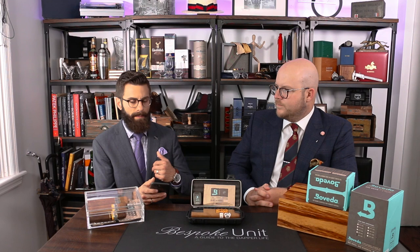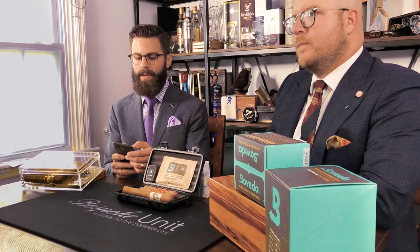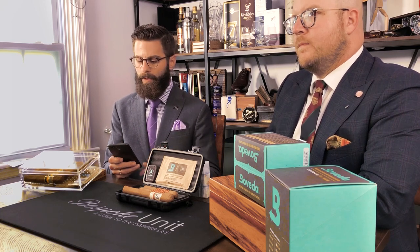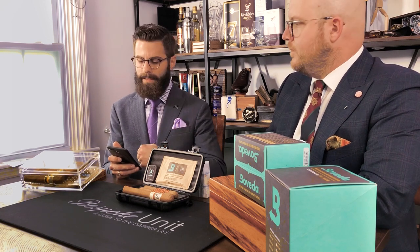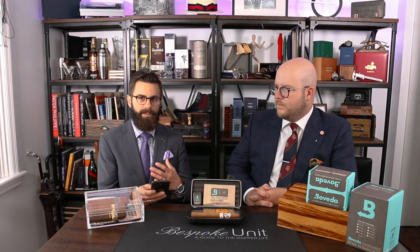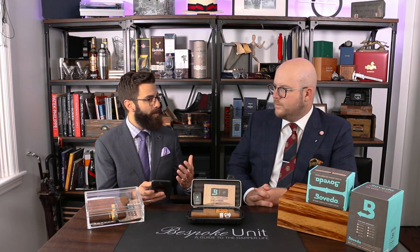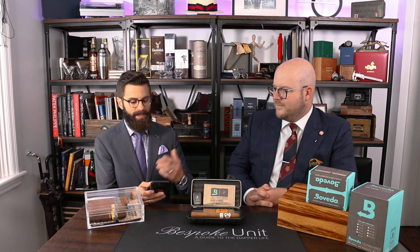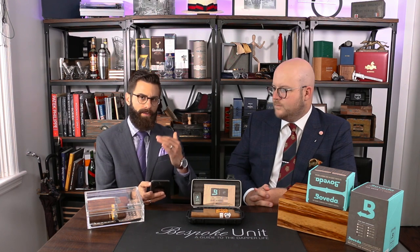You can also set those same limits for the humidity — a high end and a low end. Once you go back to the main dashboard of the Butler, you can click through and see there are rings on the outside and inside showing you the limits of where you want to be. There's also a history tab at the bottom, which is just a bar graph image.